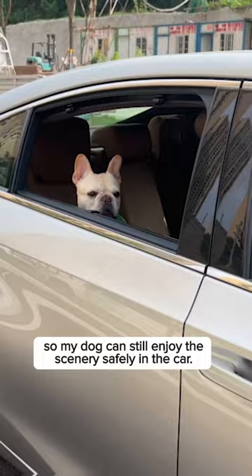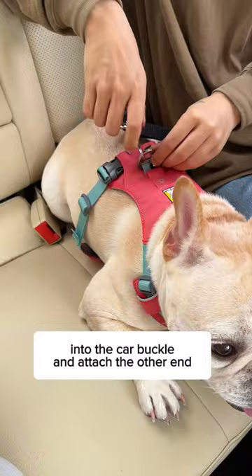I just need to insert one end into the car buckle and attach the other end to my dog's harness. I can finally focus on driving without worrying about my dog's safety.